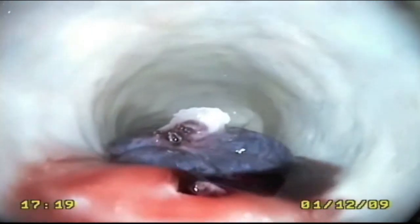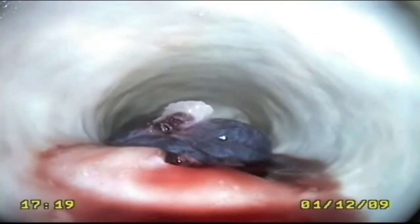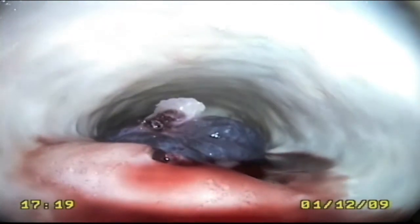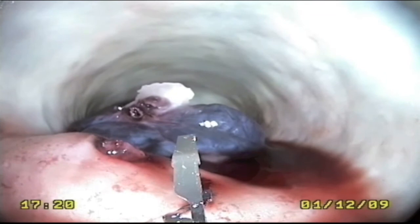Where necessary, simulated bleeding can be created for the user to practice different forms of haemostasis. In this case, the participant uses an endoscopic clip to stop the bleeding. The clip is positioned over the bleeding point and released.